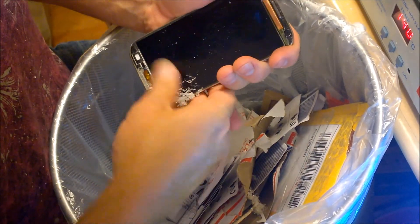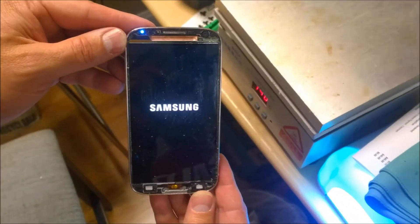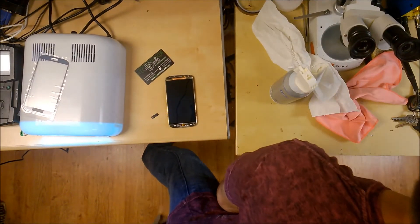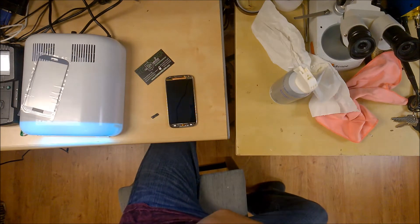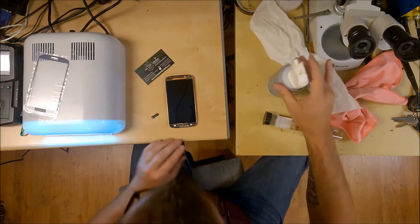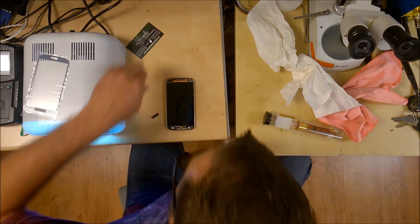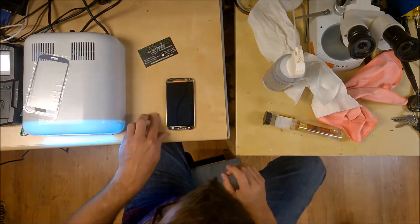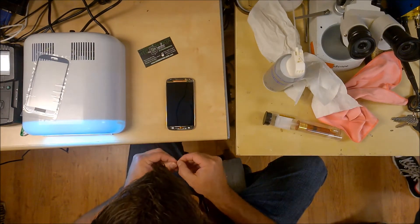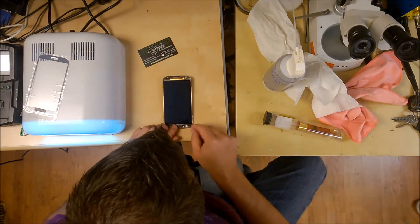Once we get all the glue off, we do want to power up the phone and make sure that we're still working with a good AMOLED. You can see it here with the glass removed completely. We'll clean up the surface so that none of that glue or dust is present, because anything stuck on top of the digitizer right now will create a bubble underneath the lens. This surface has got to be spotlessly clean. You want to make sure no dust falls on it during the process, so if you have the luxury of a dust-free environment, that makes it even better.